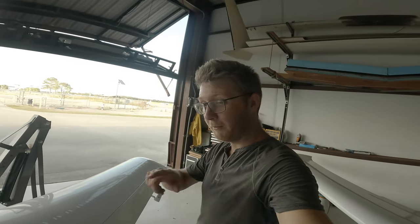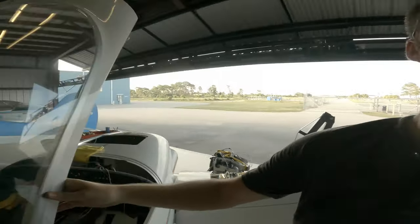So there you have it — my limited knowledge of how that was attached to the plane. See ya.